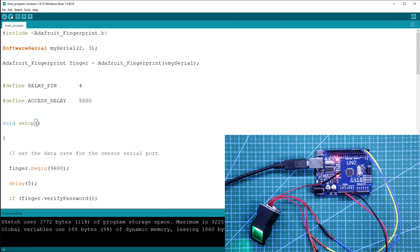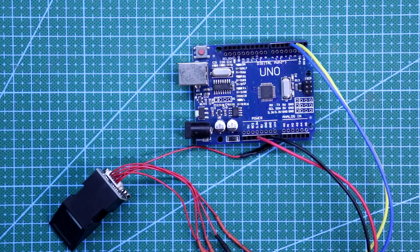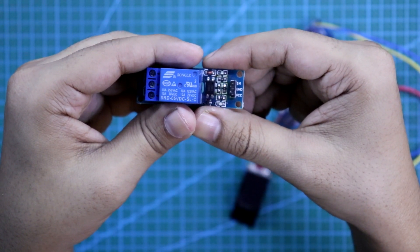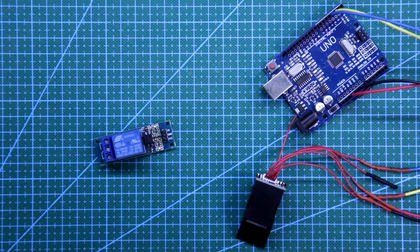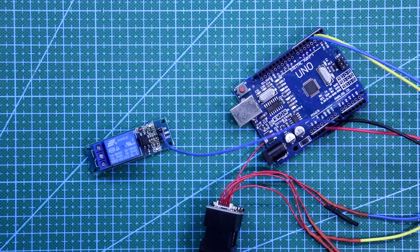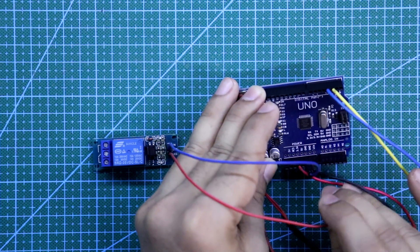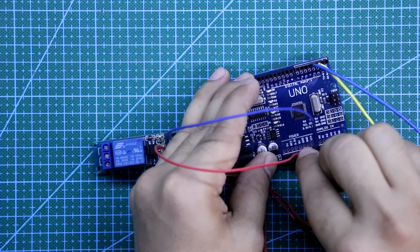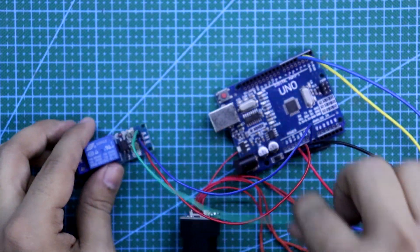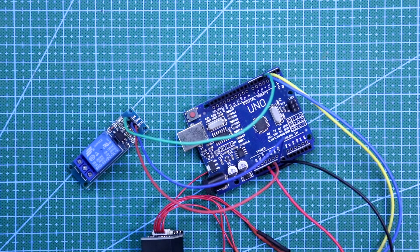Now you can remove your system. Now we have to complete our remaining connections. In this relay module, we have three pins: input, ground, and VCC. The ground will go to the ground of the Arduino, VCC will be connected to the 5-volt pin of Arduino, and the input will be connected to pin number 4 of Arduino — the digital pin 4. So this is how you have to connect your relay.